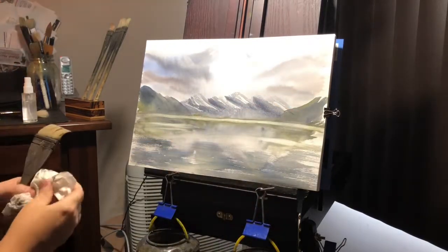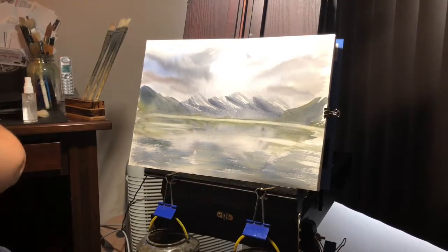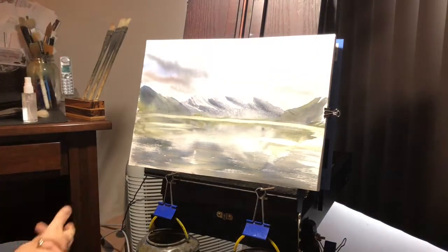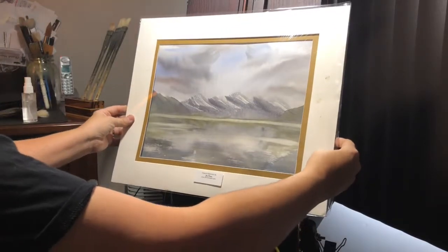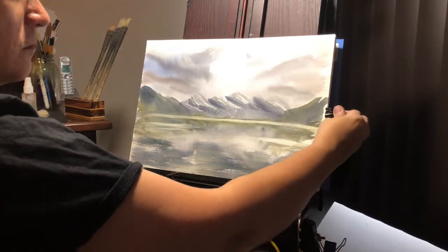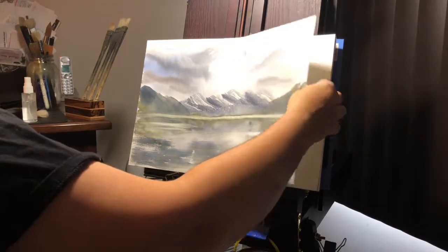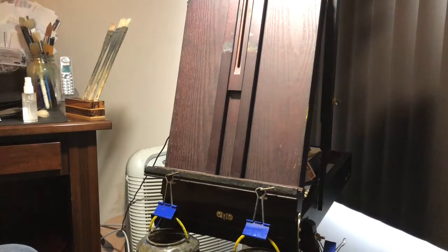Just touch that up just a little bit. Okay, that's it — I'm really not going to do anything more other than sign it. I think it looks pretty good, very simplistic. Maybe take a peek at it with a mount. This one here that I have is a little smaller, but you can get the general idea. I have another mount that's just a little bit bigger — let me take it off the pad here and take the sheet off the pad.